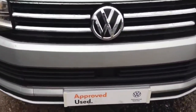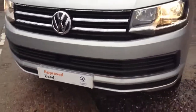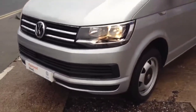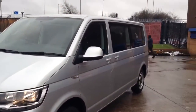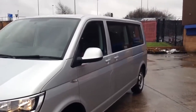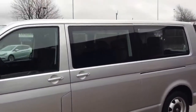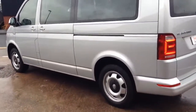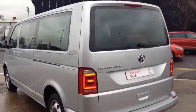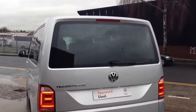It comes with front assist with emergency braking, which is a nice option on the van range. It also comes with colour coded bumpers, door mirror caps and door handles. It also comes with darkened windows with blinds, which I'll show you a little bit later. It comes with 2 sliding doors. To the rear of the shuttle it comes with a tailgate with rear heated window and rear wash wipe.